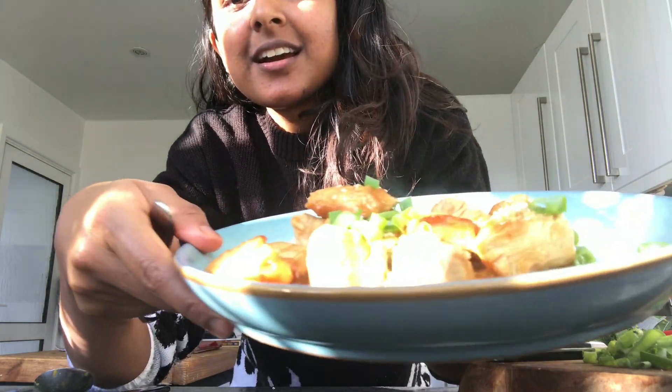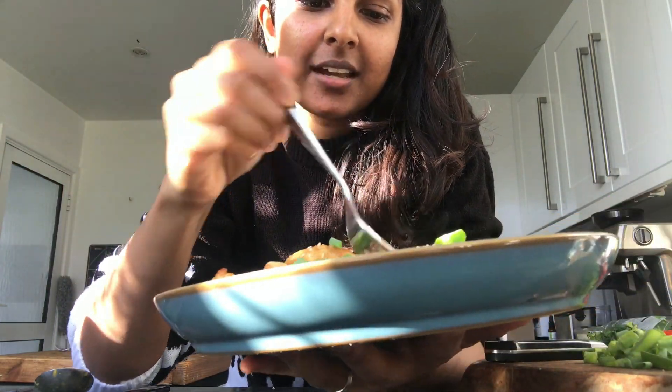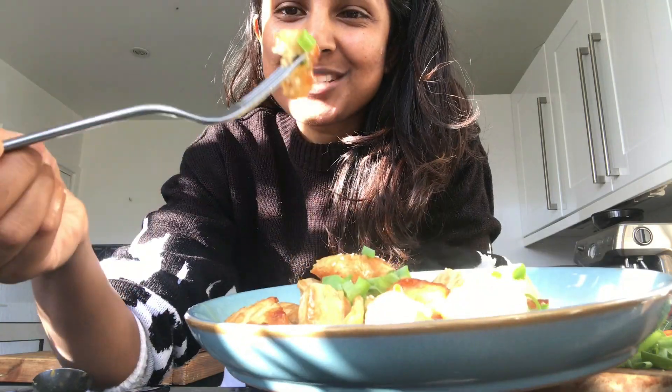There we have it — my glorious healthy Chinese-style inspired lemon chicken. Let's give it a go in that lovely sauce. Really tasty, really good — do try it at home and let me know how it turns out!